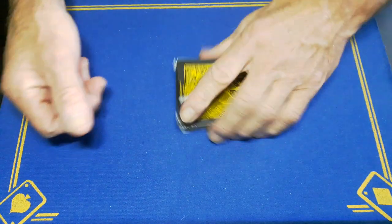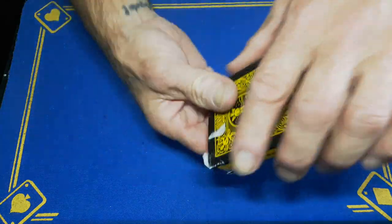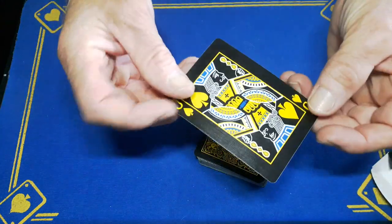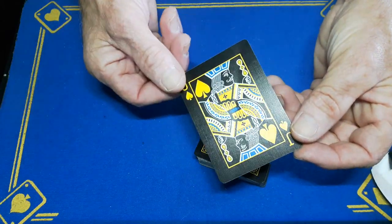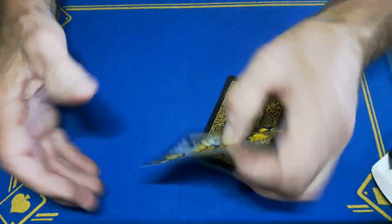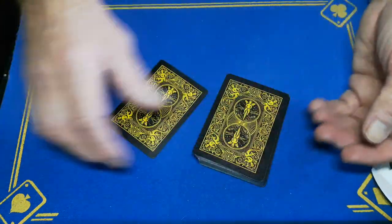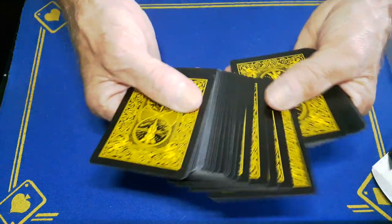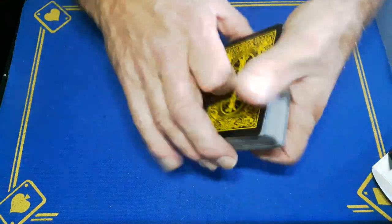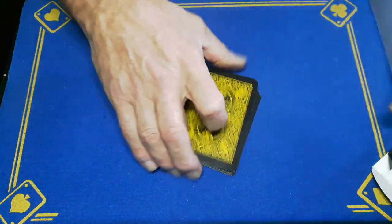Gaff is back with the explanation to the trick you saw yesterday. This trick did involve a gimmick card or gaff card — it was the faithful jack of spades, but this time I've crimped it. Face up, thumbs in the middle, fingers on the back, a bit of pressure, draw your fingers to the corners so there's a bevel on the card. What that's going to allow me to do is when there are cards on top, there will be a natural break above that crimped card, so I can just cut the cards above it.